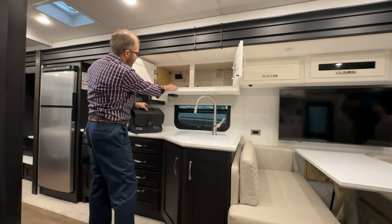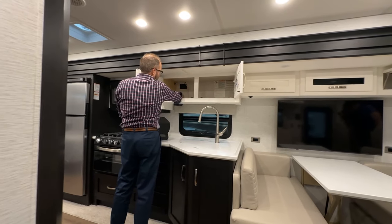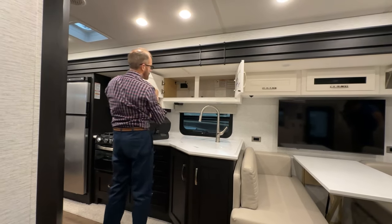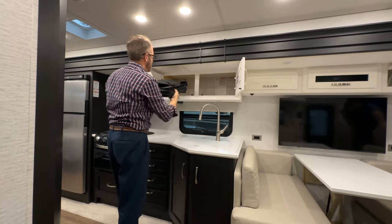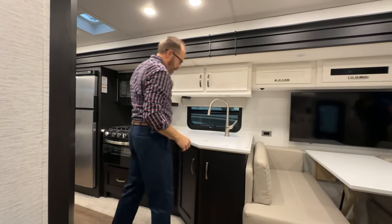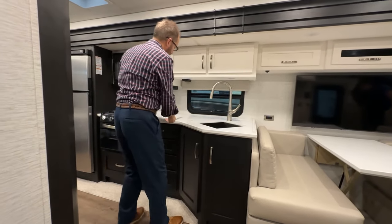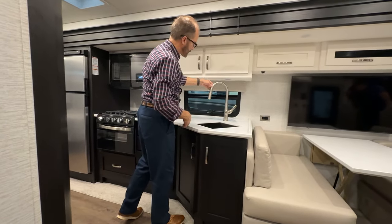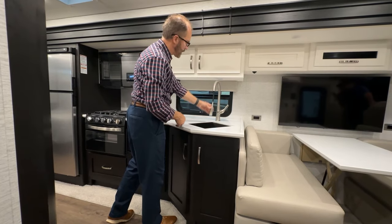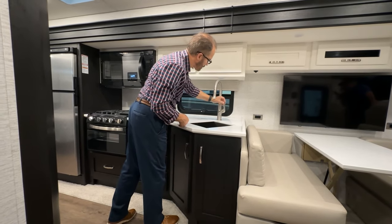On the back wall here, you'll see a plug — that is the plug for your microwave. So when you plug that in, the microwave will power up. We have our sink and our sink covers. The sink just rotates like this and it has a wand that extends down — on and off, hot and cold.